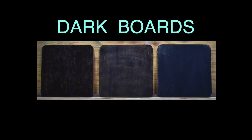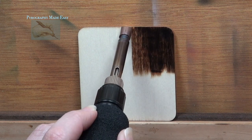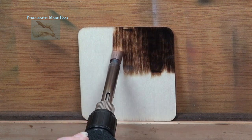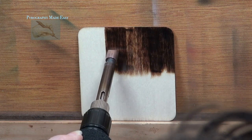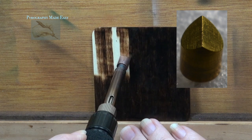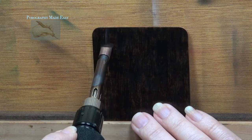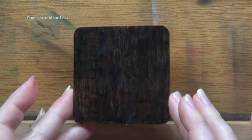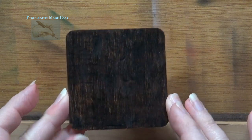Well, let's get started. The first thing we need is a dark board. This can be created any number of ways. For example, I'm using a pyrography machine equipped with a large chisel brass pen tip to burn long dark strokes over the board. This produces a dark board that has a slight sheen to it when angled in the light.